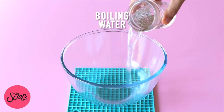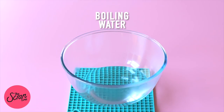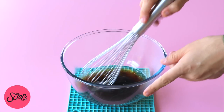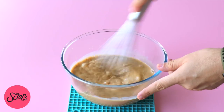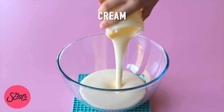Let's move on to preparing the coffee mixture, which we'll use for dipping our lady finger or sponge finger biscuits. Add some boiling water into a large mixing bowl along with some coffee powder, sugar, and milk, and whisk that together until well combined.